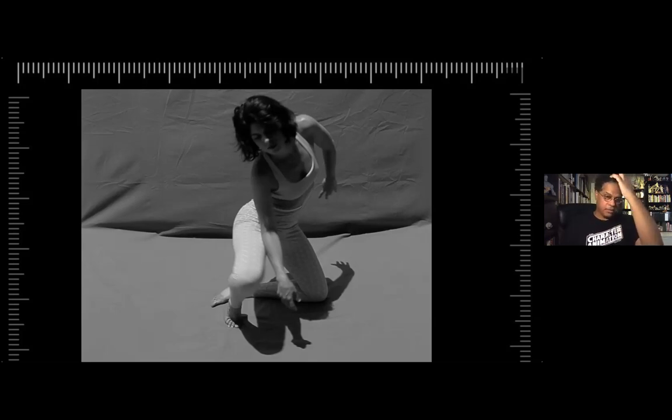I woke up this morning with the idea of using TV Paint and I was really excited. With TV Paint, if you do a bunch of storyboards and you want to do an animated moment, you just add in-betweens. Next thing you know, your storyboards become animated.